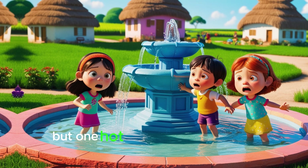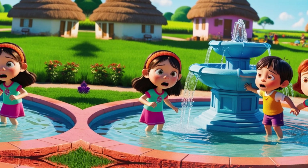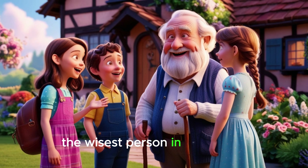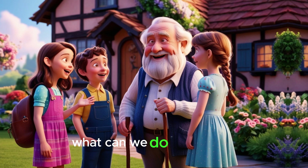But one hot summer, they noticed something strange. The water in the fountain was running low. Worried, they rushed to see Grandpa Sam, the wisest person in the village. 'Grandpa Sam, the water is disappearing. What can we do?' they asked.